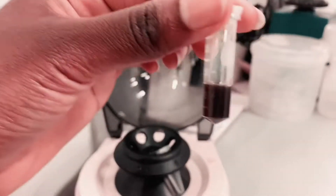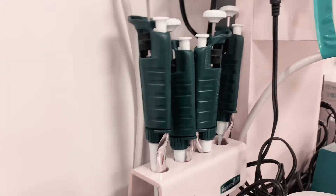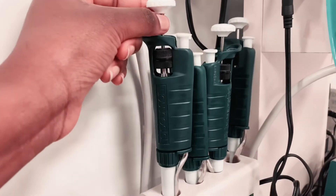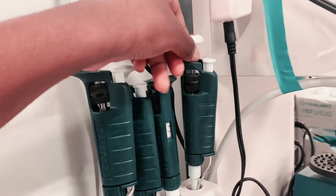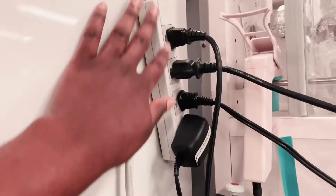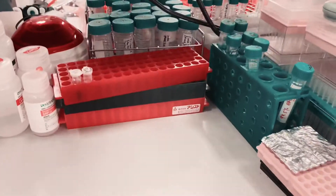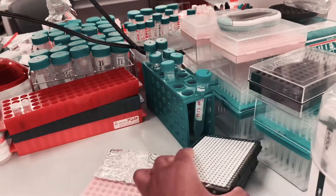I have my pipette holder — I don't know what brand this is. I have things in order: the P1000, P200, P20, and the P2. I also have this extension here and a magnet connected to it. I don't know why it's up there, but yeah. And then I have some tags like 'clean the aspirating tube.'